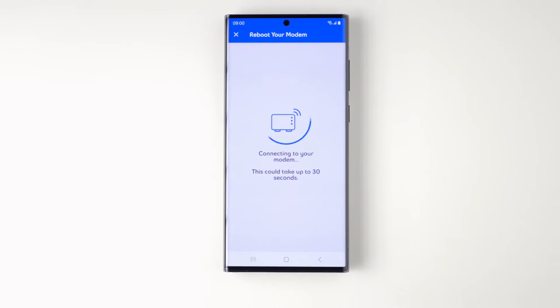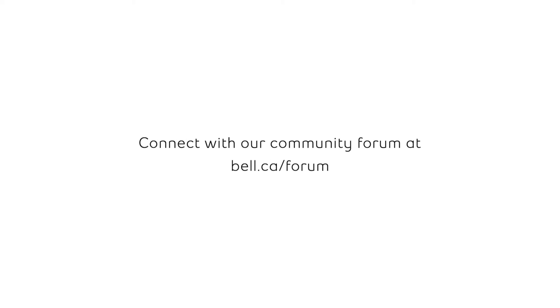And that's it. With Bell, it's that easy. For more support, visit bell.ca/support or connect with our community forum at bell.ca/forum.